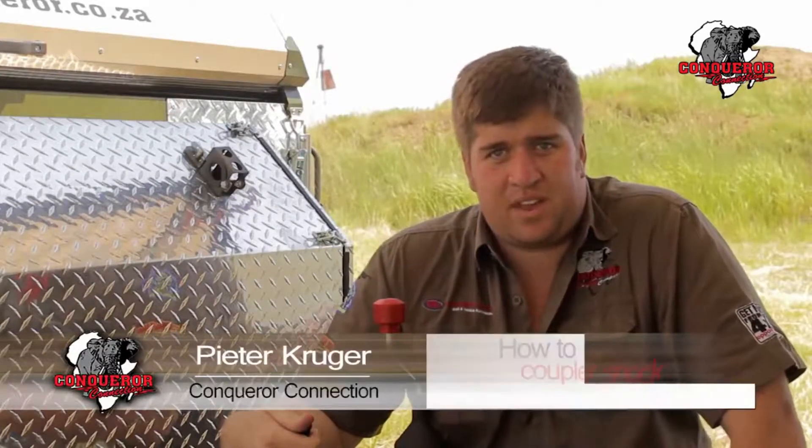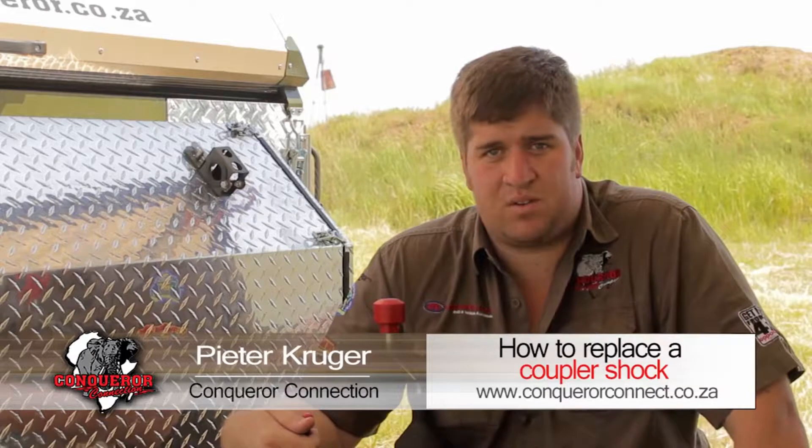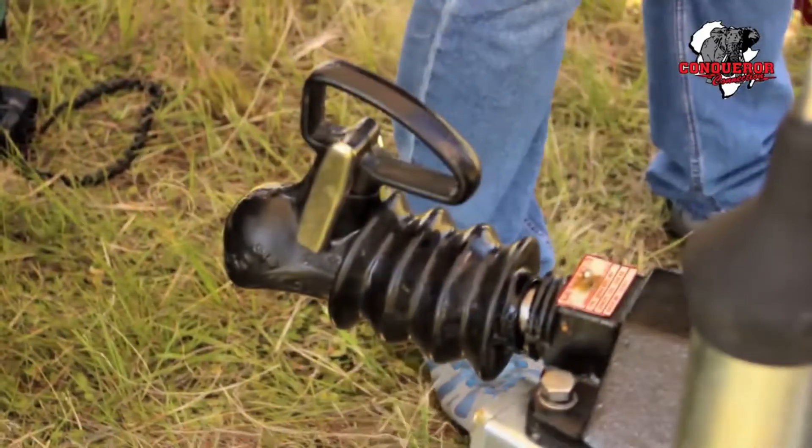I've been driving and every time I brake, I've been experiencing an unusual impact from the caravan onto the vehicle. This could be either a coupler shock failure or an incorrect brake setting. In this case, it was a coupler shock failure. I will now show you how to replace your coupler shock.